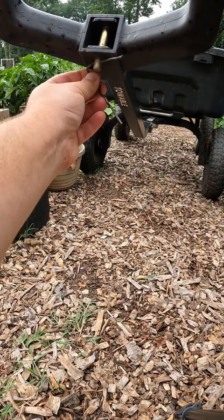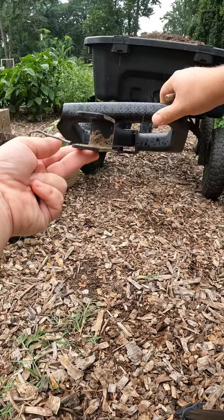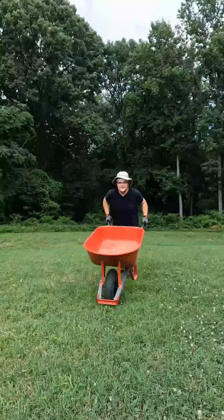You can even add extra sides to load up more mulch, since it's not as heavy as dirt you can fit even more. And it's towable — you can tow it behind a riding lawnmower. Follow for all things gardening!